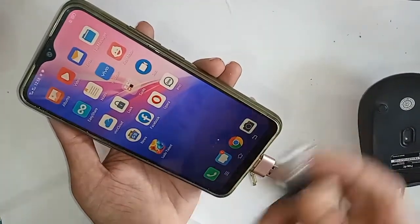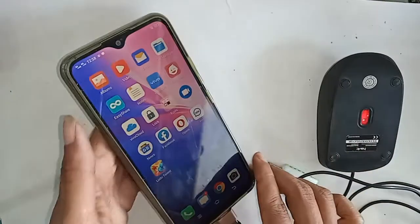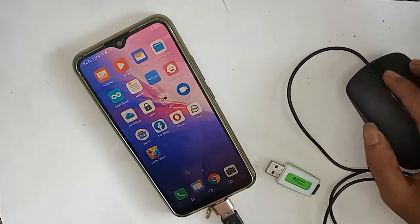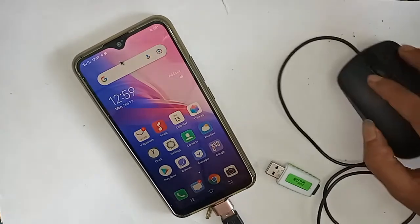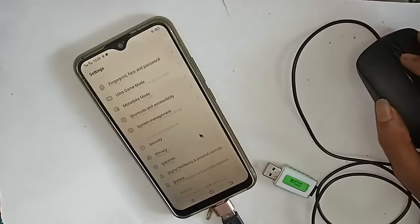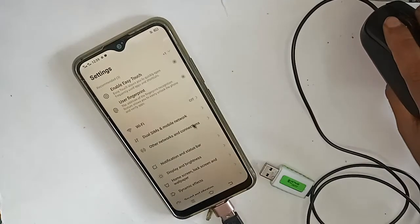If you want to use the mouse, connect the mouse with OTG, then put the OTG on the phone. My phone is now OTG supported and the mouse is working. You can see the mouse working on the Vivo Y11 phone — it is now fully OTG supported.